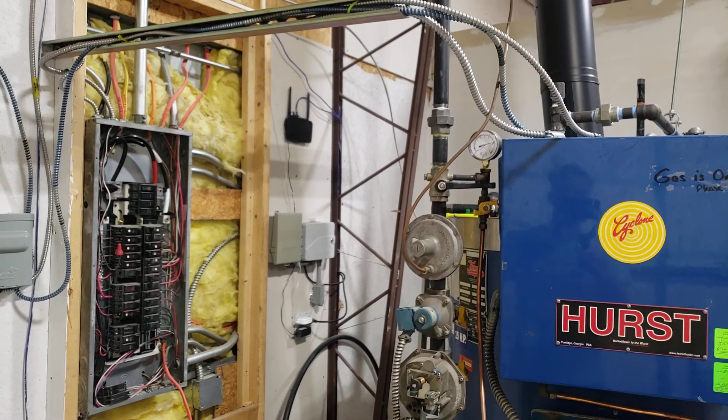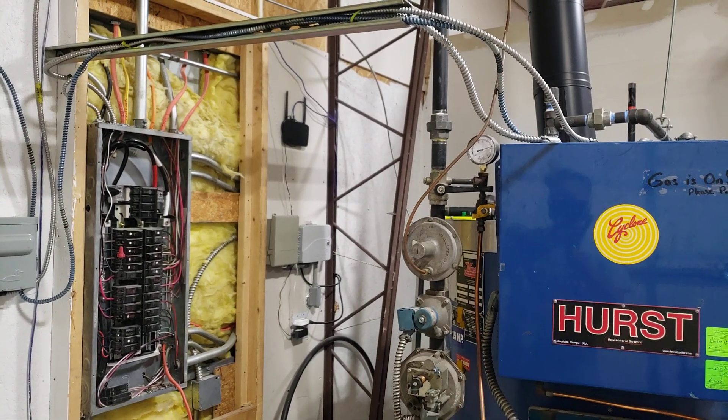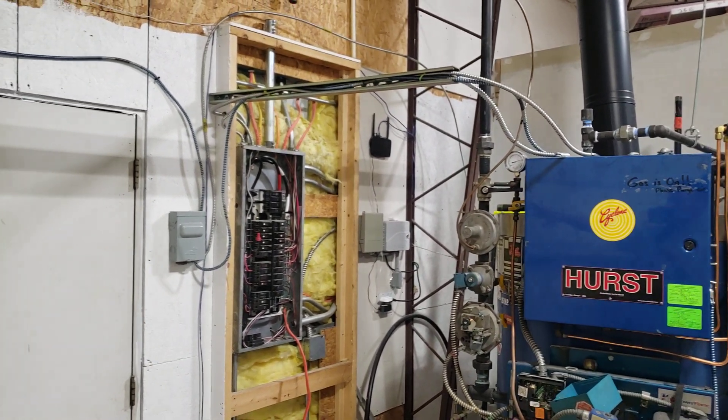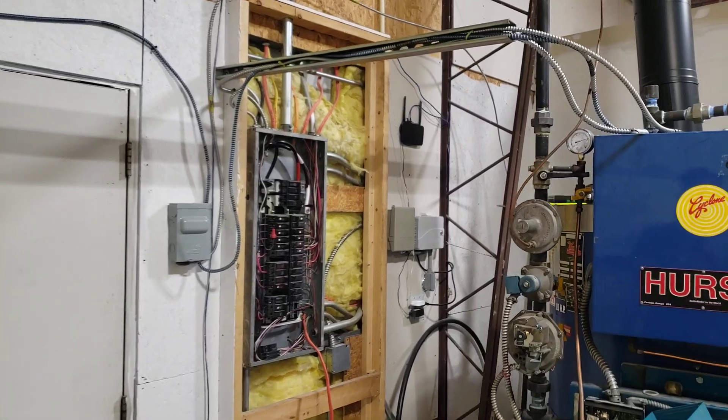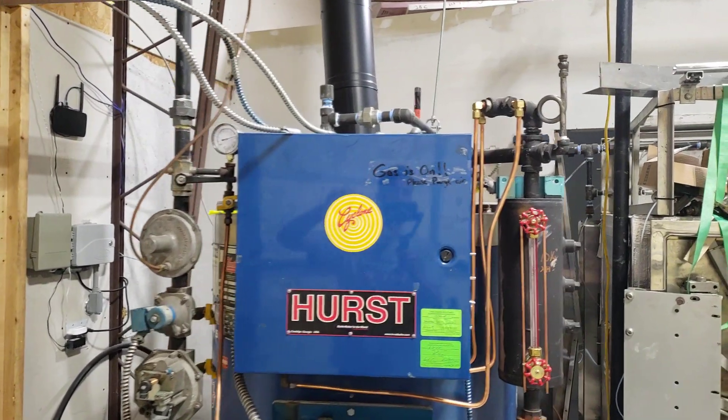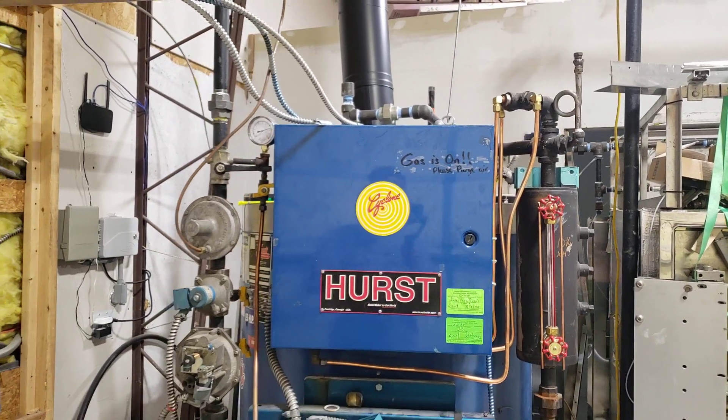The next thing you're going to need to do is run your electrical. In my case I had them do it because it was a confusing mess with all the e-stops. The pump line goes to the e-stops — they hooked all that up.